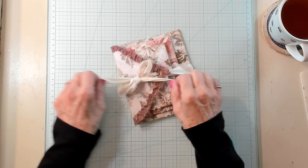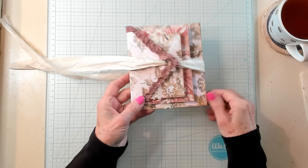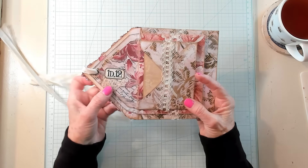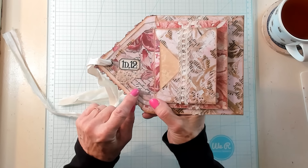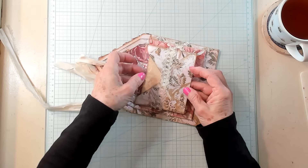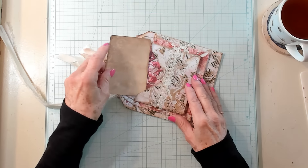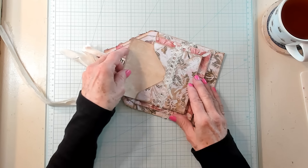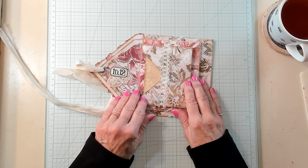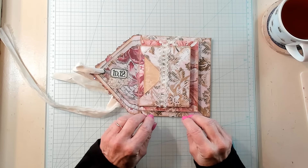Let's open it up. There's an eyelet right here in which the Sari Silk is put through. We've got a label with a little bit of lace, and this is our first pocket here. It is a coffee-dyed index card. Now you could stamp that or glue a fussy cut on. You could decorate it however you wish. I've just lightly decorated this — I'm letting the papers speak for themselves.